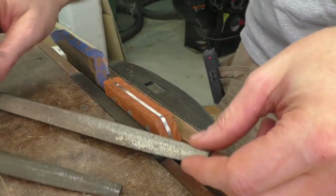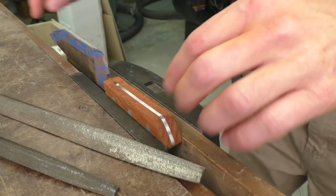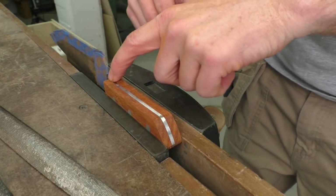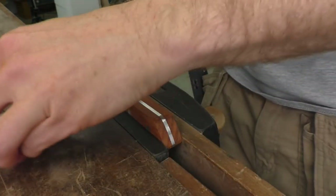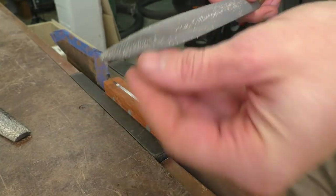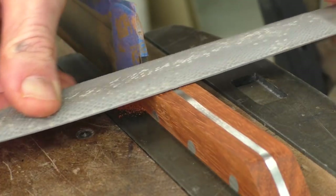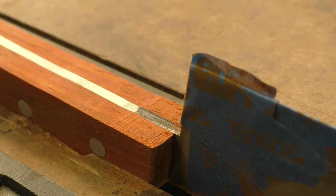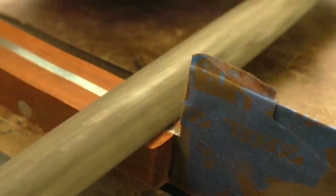I have a variety of files I can use to try to get right into this tight section and clean that up. I've got about a sixteenth of an inch of wood to remove before I get down to the metal, so I'm going to start with a bigger rasp and be very careful to just remove the wood — try not to touch the metal — and then I'll turn to my other files which can remove both the wood and the metal and smooth everything up.